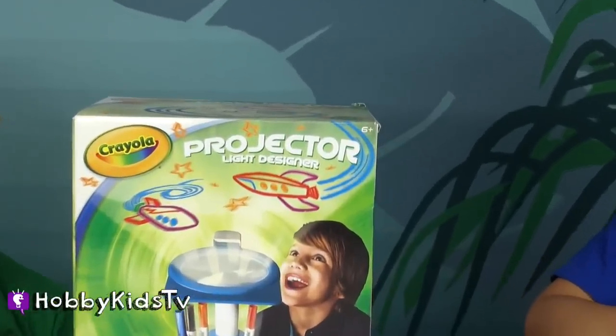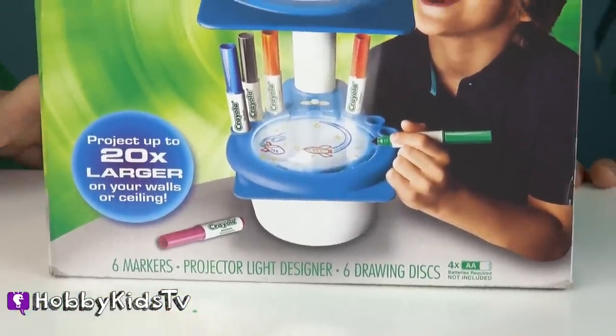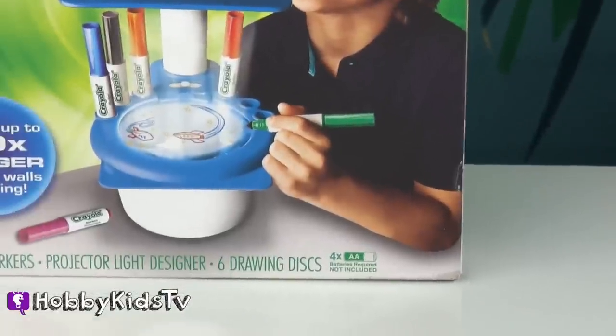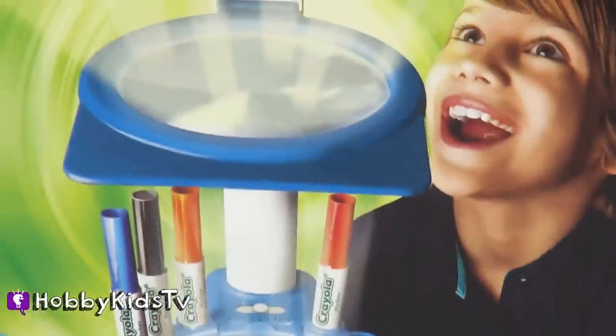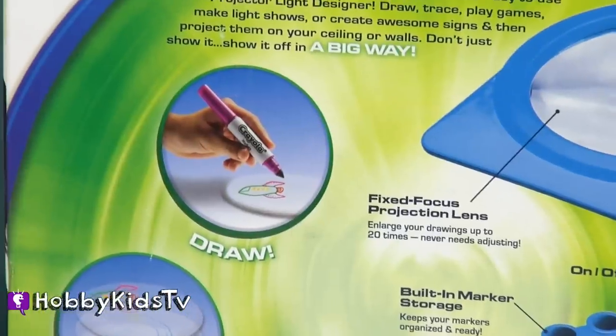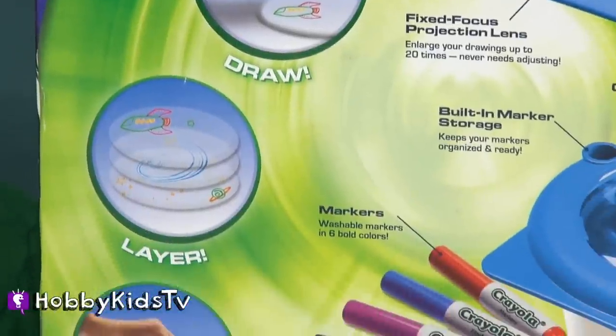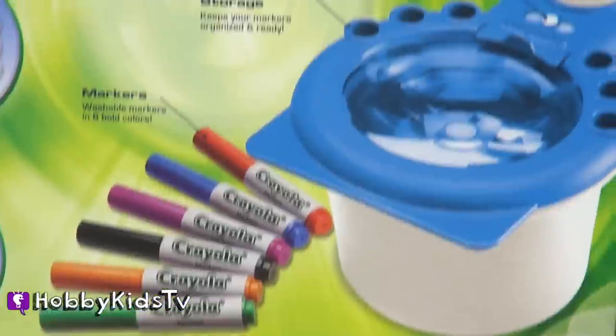Let's check out the front of the box. It says it's for ages 6 and up. And it comes with 6 markers, the designer, and 6 drawing discs. It also says that you need 4 AA batteries — they're not included. Let's turn it around and check out the back of the box. It shows that you can draw on the discs and you can even layer them because they're see-through. And then you can just wipe them off and use them over again. That's cool.